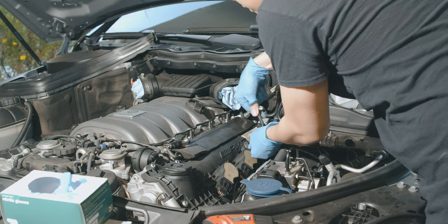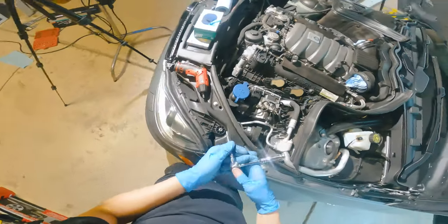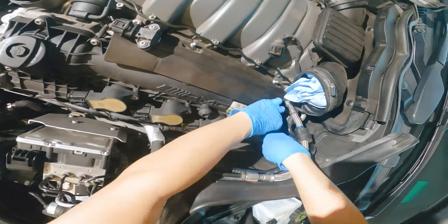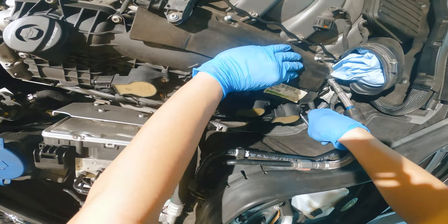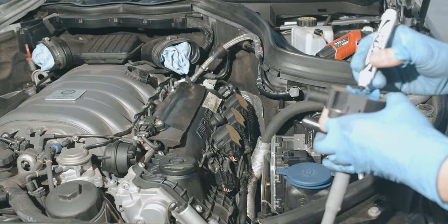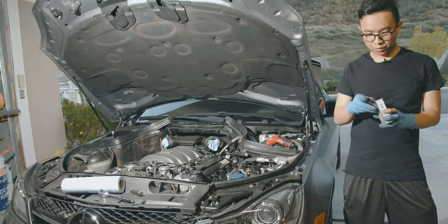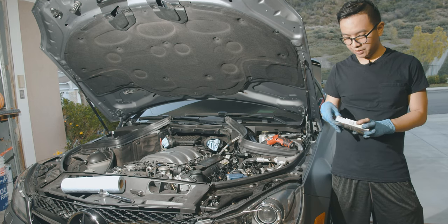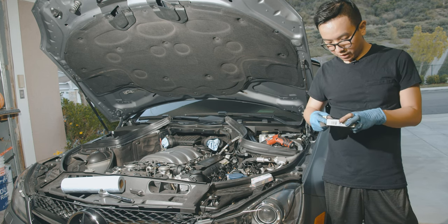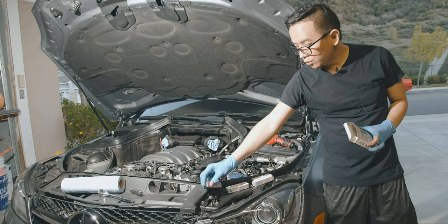These ones are angled a little bit differently and are really annoying because of the weird angle. There's not as much clearance because the fuel line is right here. I'm going to mark these so I know which one came first. Just like before for the NGKs, make sure you check the gap on every single one. It's supposed to be between 0.039 and 0.041.